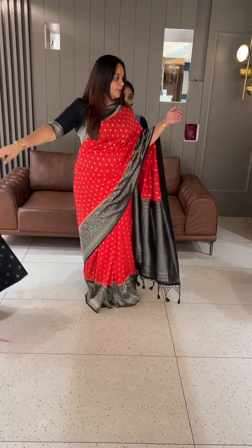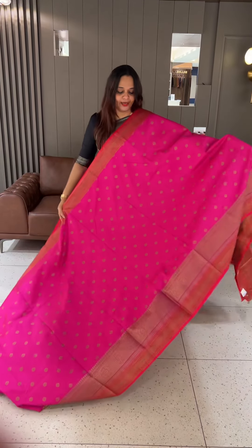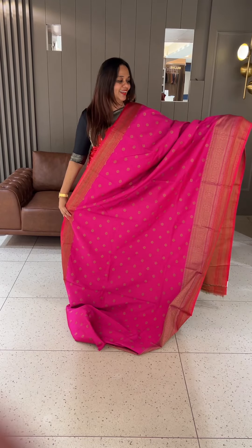Very gorgeous semi-katan series, ready for despatch. Next color combination: red with Rani. Rani is a very special color — a perfect, added Rani color.